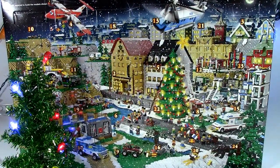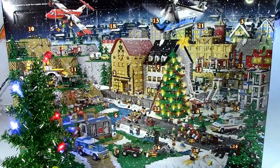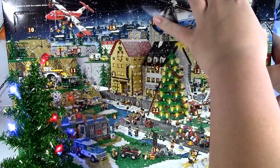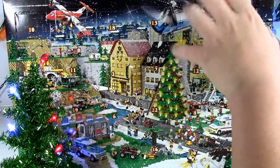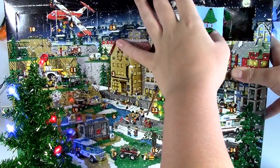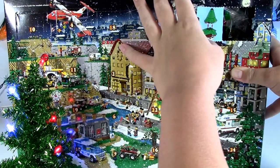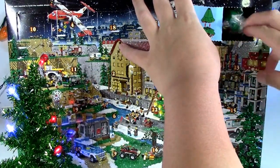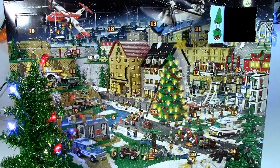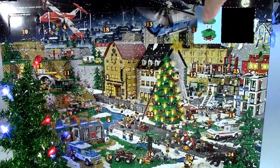Let's get to Day 3, which is right here in the corner. Let's open it up. Day 3 is a Christmas tree, actually. Very nice. I'm glad about that. So as you can see, it's a Christmas tree.